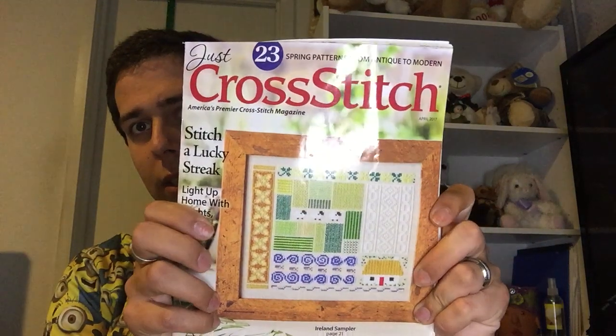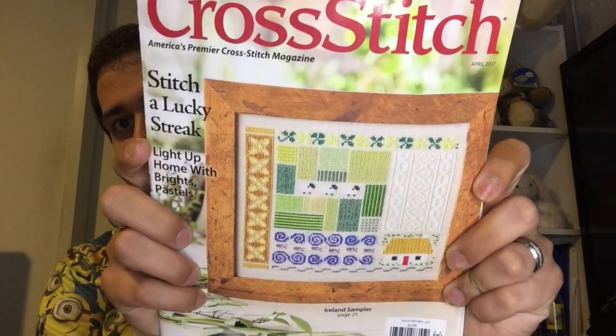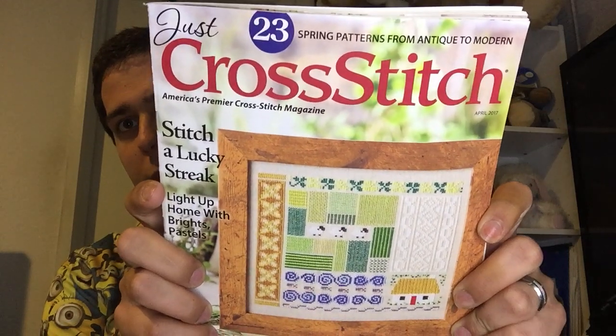Jumping right in with my WIPs. Ming orchids - unfortunately this past week I didn't pull it out so I didn't work on it. The Christmas stocking - again, didn't work on it this past week. Then my Ireland sampler, which is from Cross Stitch Just Cross Stitch magazine, April 2017 - I worked on it just a little bit, not very much.